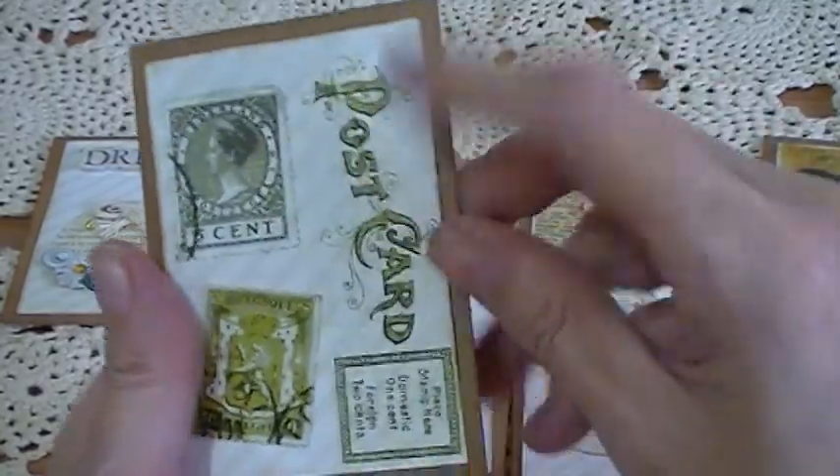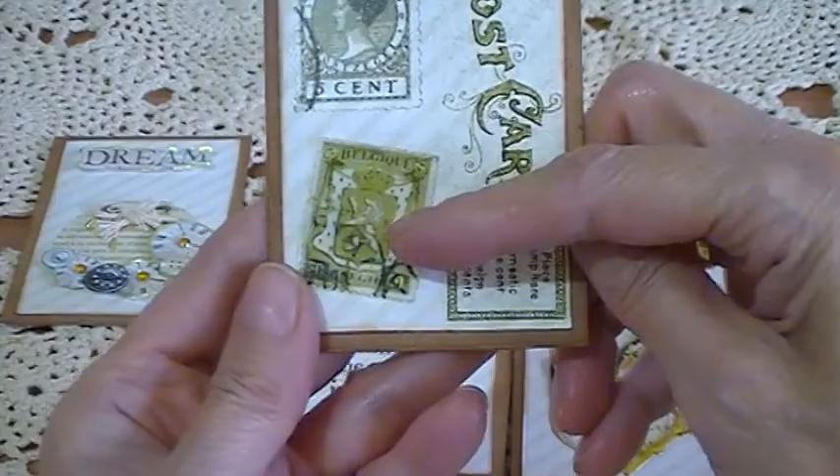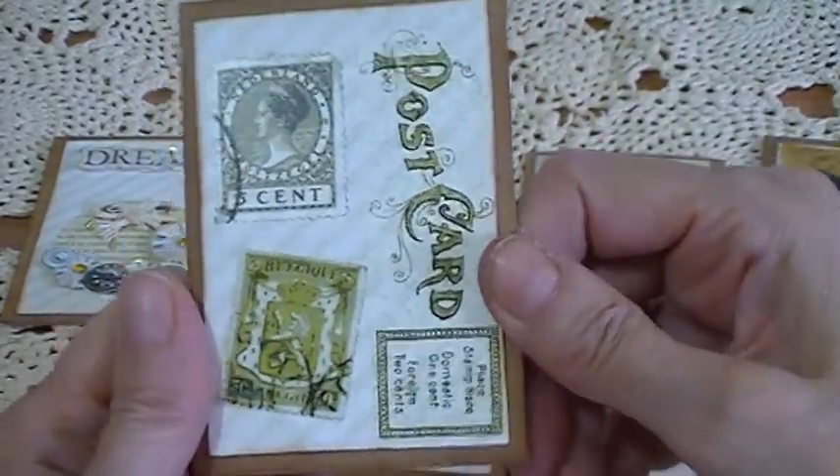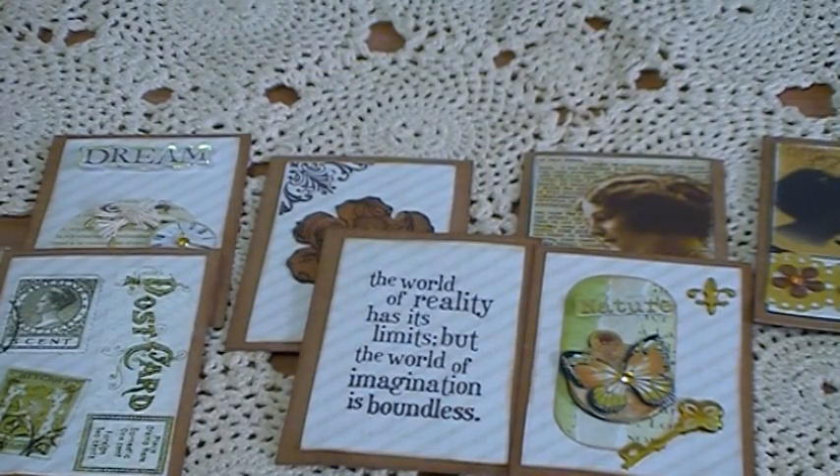For this one there's a rub-on here, and then these two images I cut out and stuck onto the card. So it's a vintage style set of cards.